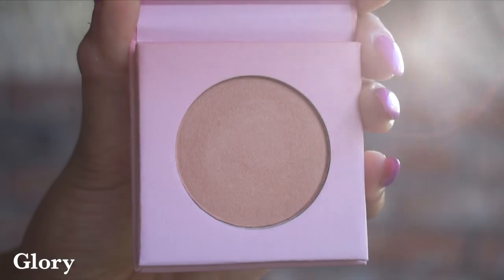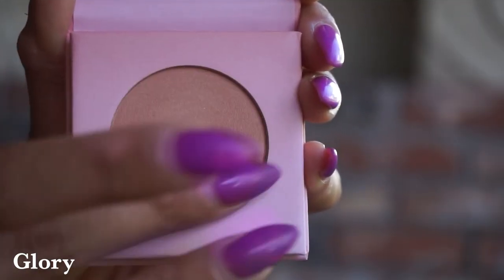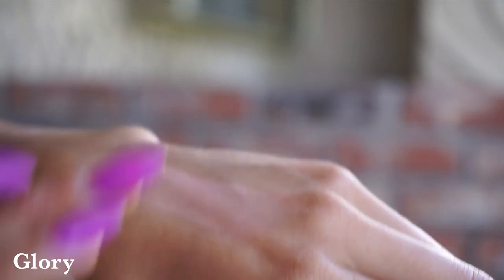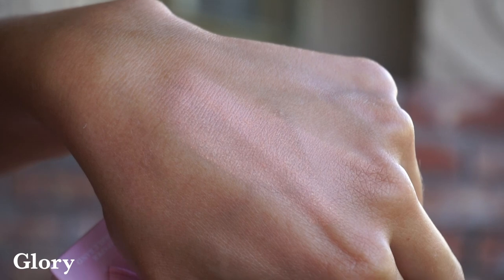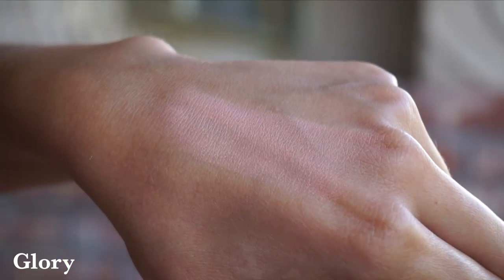Moving right along, we've got the shade Glory. Glory's got a little bit of shimmer to it, and this is a really nice peachy sort of beige. This one is probably a little bit too light for me — it's going to be for quite a fair complexion — but this is one I could definitely see using on my eyes. Just kind of map out that all-over lid shade and add a little bit of something warmer in the crease, so it's also really great for that.